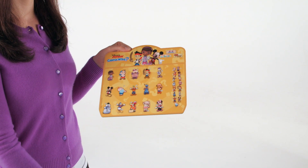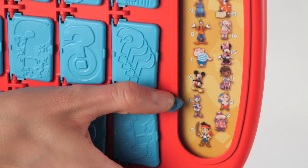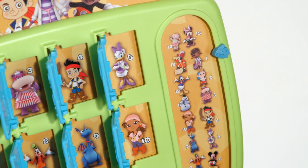To play, select a character card and insert the same card into both game trays. Each player should move the indicator arrow to secretly select a character. Now you're ready to play!